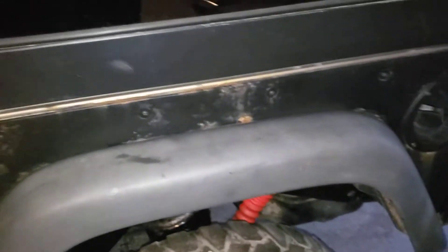I gotta weld in some stuff in this floorboard — under there it's pretty rusted, so I'm welding a new floor. I also fixed some rust on the body, just on the armor.